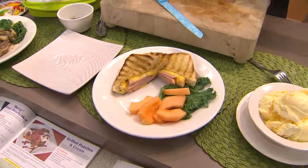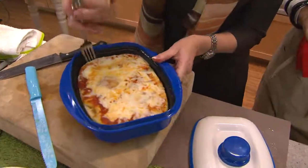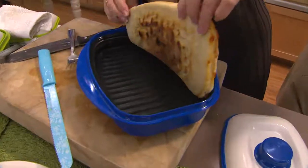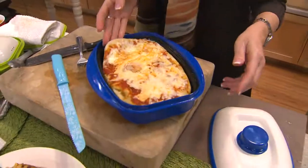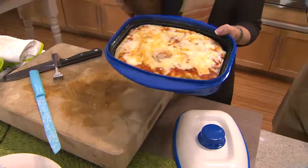We did this deep dish pizza — now I have to show you this because now we're baking. We bought the dough — look at how beautifully that is. You have the consistency you want, the cheese is melty and gooey, everything is absolutely yummy.